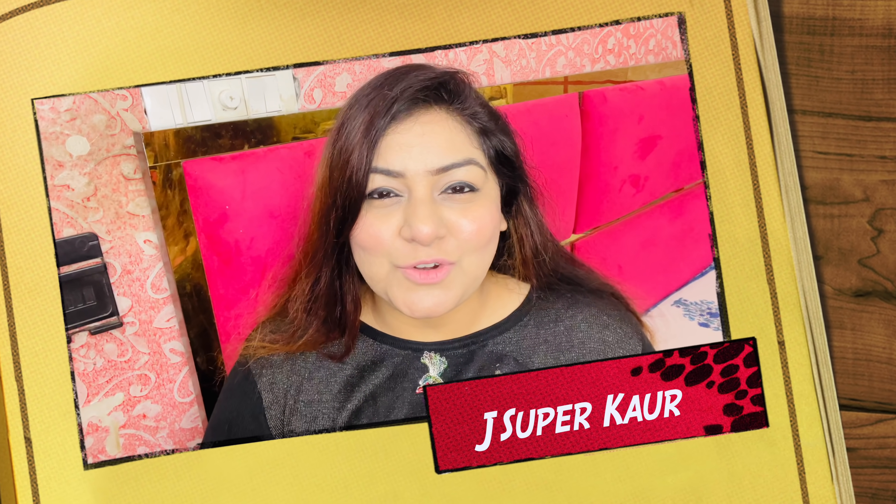Hi guys, welcome back to my channel J Supercore. Friends, how are you guys? Festive season is just around the corner — like Diwali and Dussehra is going to be coming, and the Indian makeup look is completely incomplete without kajal. You guys know that.